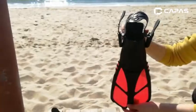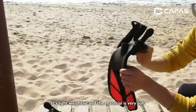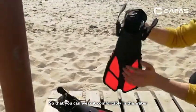As you can see, it's a short fin. It's lightweight and the material is very soft, so that you can wear it comfortably in the water.